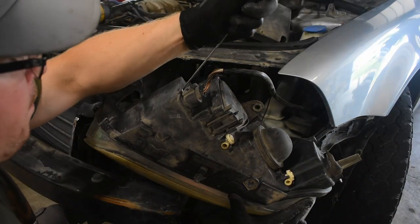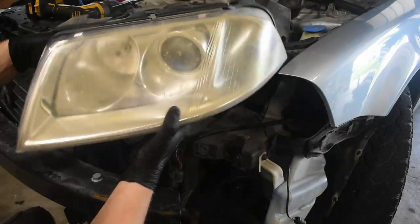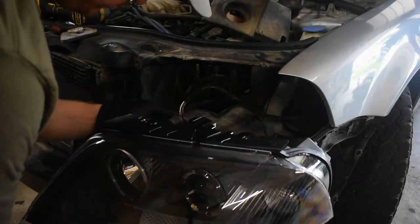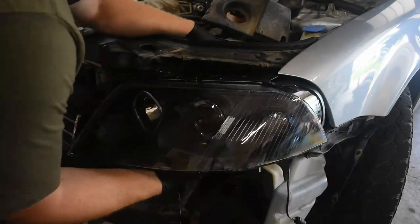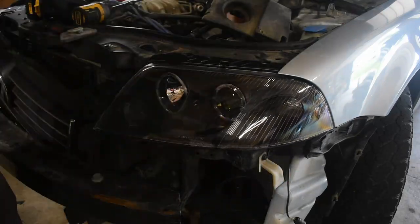The electrical connector can then be removed. These tabs are a pain and a 90-degree pick can help open the tab. Let's put this side by side with the new assembly — nothing really to say except I should have done this sooner. Installation will pretty much go the same way as removal. One thing to note is to make sure the edge of the housing sits flush with the edge of the fender.